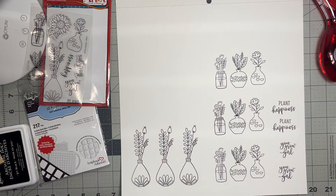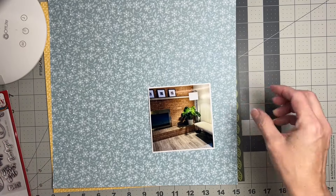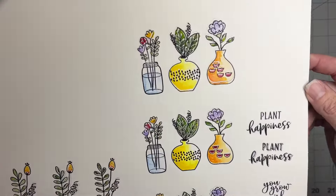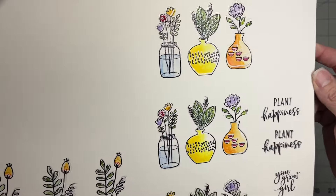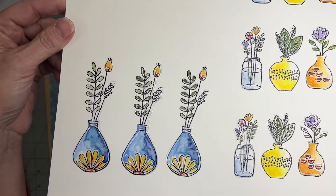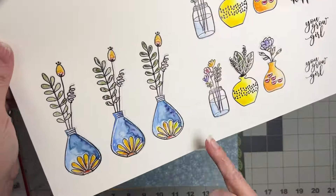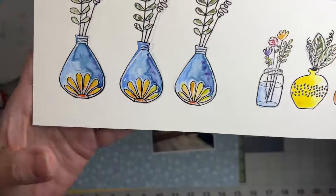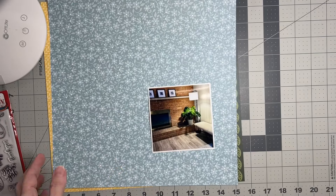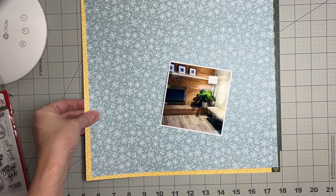I had so much fun doing that part of the project! I stamped like we talked about, used clear embossing powder, then really simple watercolors — and they're drying super fun. In a couple of minutes I'll be able to fussy cut them out. Love the wet-on-wet technique — very cute. Now I'm looking at this and I know I want to map my bits on this background.